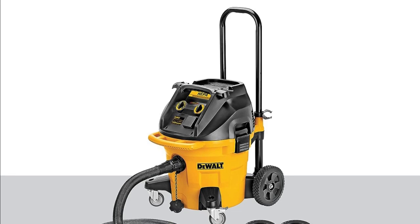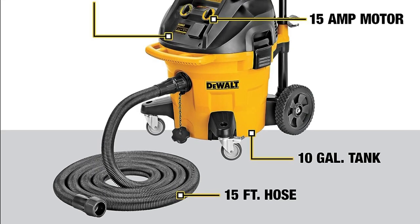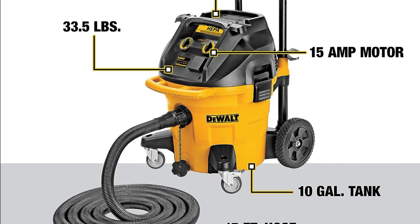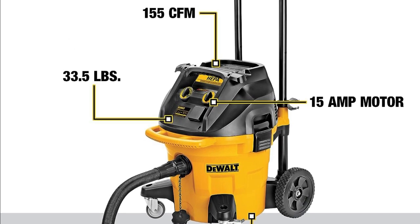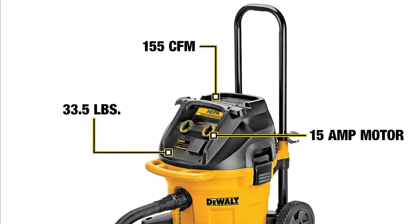The Dewalt Wet-Dry Vacuum / Dust Extractor 10 Gallon HEPA / RRP DWV12 is a powerful and versatile tool that's perfect for a variety of applications. It's easy to use, portable, and has a number of safety features. If you're looking for a high quality dust extractor, the DWV12 is a great option.